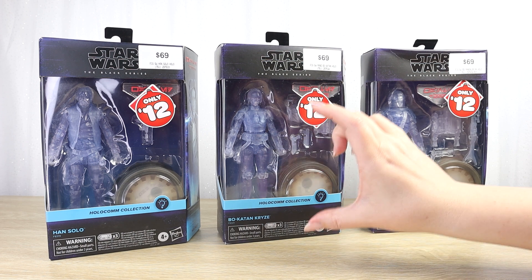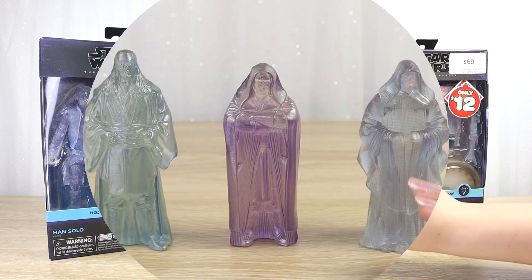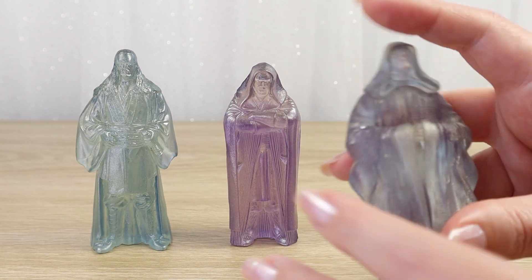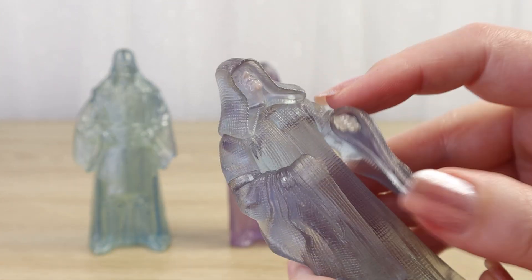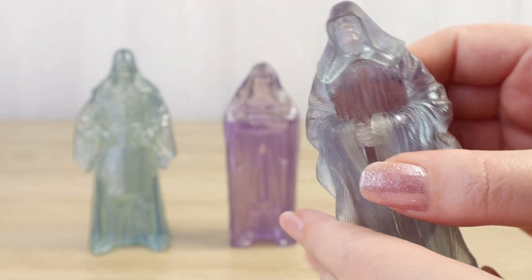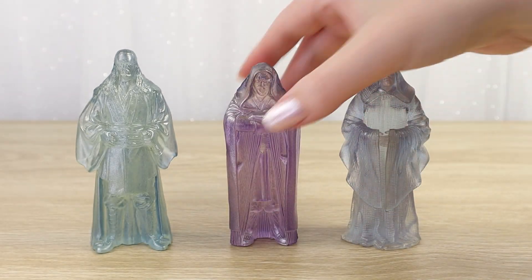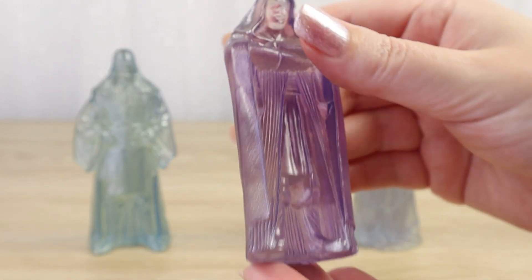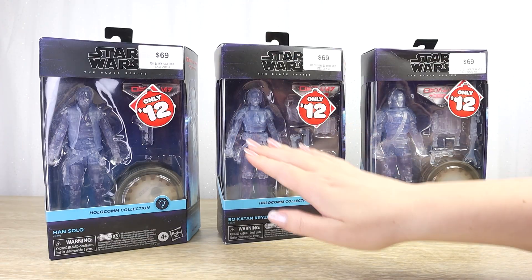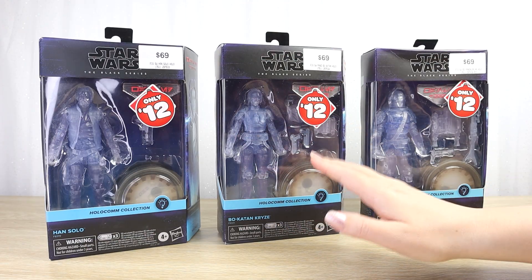It reminds me of the sort of translucent plastic figures that came out around The Phantom Menace — we had Qui-Gon, Darth Maul, and Darth Sidious. I thought those were really cool. But of course those were in the 3.75-inch scale line and were a lot more simplistic; they weren't really articulated. Now these, as part of the Black Series line, have a lot of articulation and a lot of accessories.